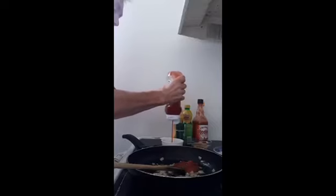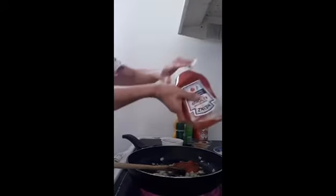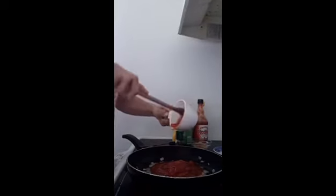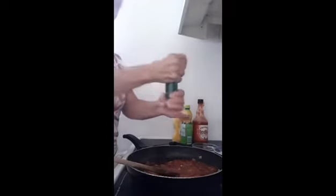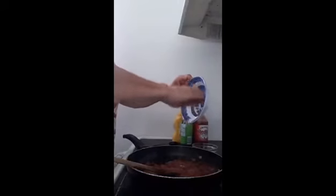And then you're going to add a cup and a half of ketchup. Four tablespoons of brown sugar. Some pepper. A little bit of salt — this is only about a quarter of a teaspoon maybe.